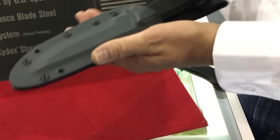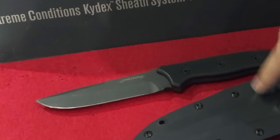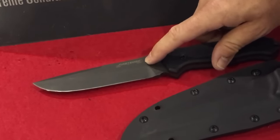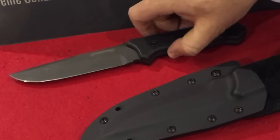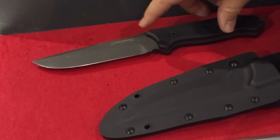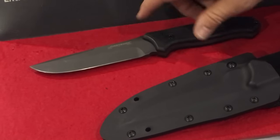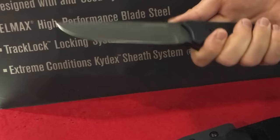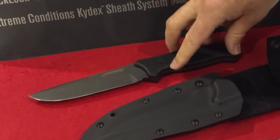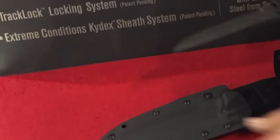We subsequently introduced a new knife — same design, same sheath — but using 440C steel. A couple things this does: it allows trainees going through BUD/S school to actually maintain their gear a little better. This is also a great steel when it's heat treated properly, which I'm confident we have. For the consumer, it lowers the price point and makes it more mainstream.